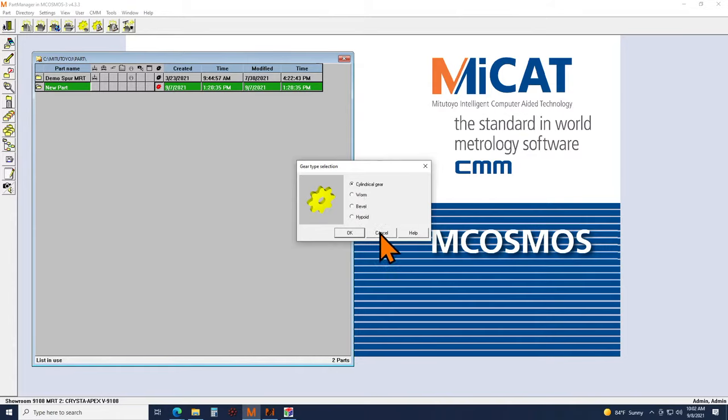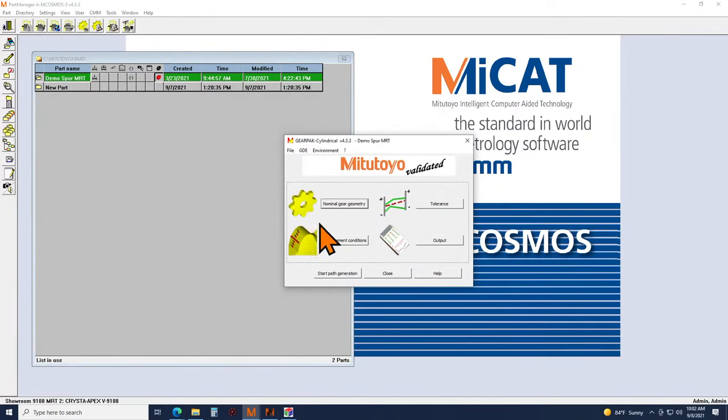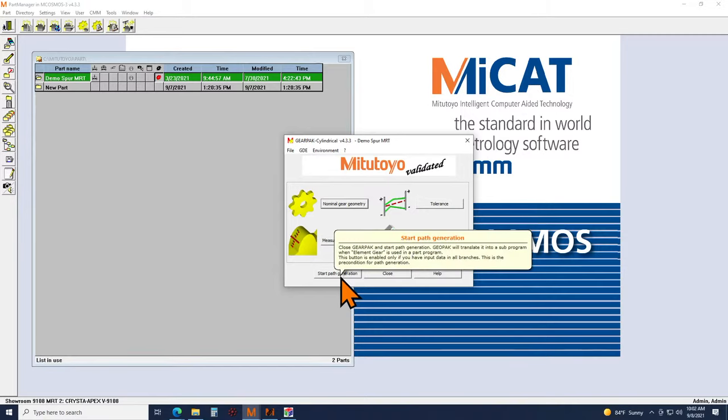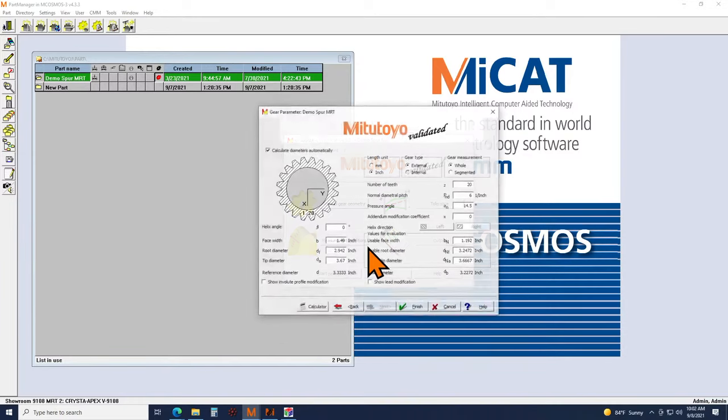We have these four steps: nominal gear geometry, measurement conditions, tolerance, and output. You basically follow those four steps — set up how you want to measure your gear, what you want to measure from it, and how you want to get your report. Once you go through those steps, you click the Start Path Generation button, which generates the gear inspection macro. I'm going to briefly go through these tabs.